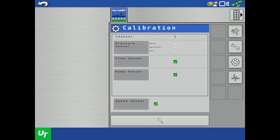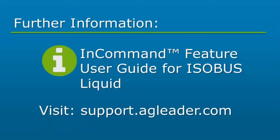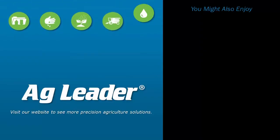Now you will be able to calibrate a flow meter using the manual and nozzle catch test methods. For more information on the DirectCommand Isobus Liquid rate module, please refer to the DirectCommand Isobus Liquid feature user guide. If you'd like to see more short tutorials from AgLeader, please subscribe to our YouTube channel. Thank you.